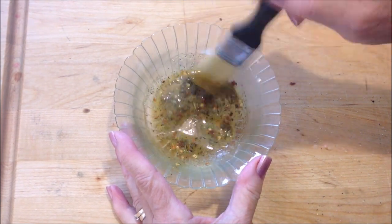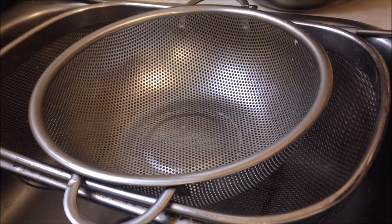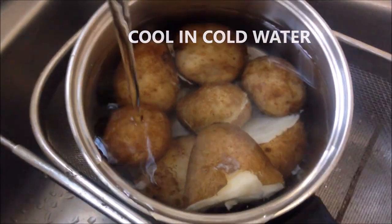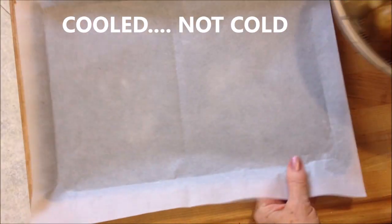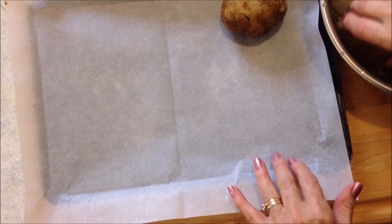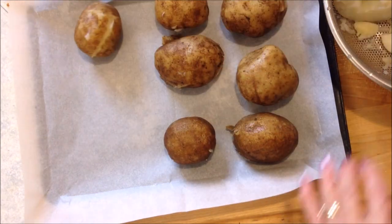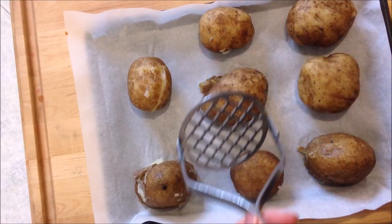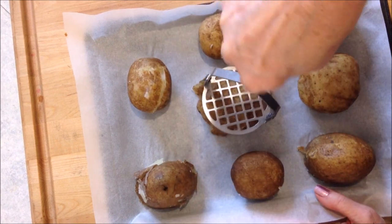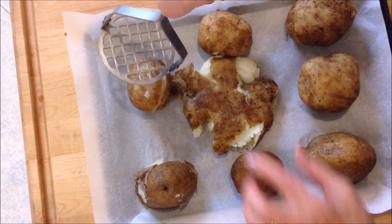Drain and set them into cold water to cool. Now that they're cool, I have a parchment-covered cookie sheet and I'm going to place my potatoes on the cookie sheet. With either a potato masher or a kitchen tumbler, I'm going to smash down my potato until they're about a half an inch to an inch thick.